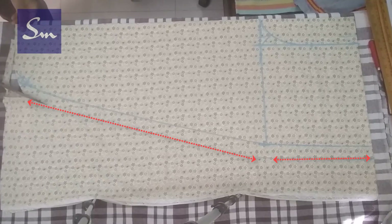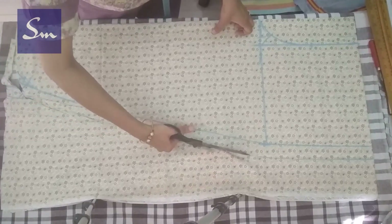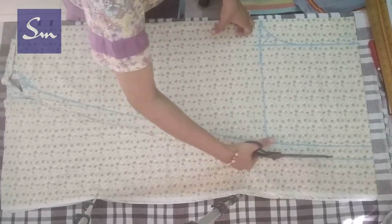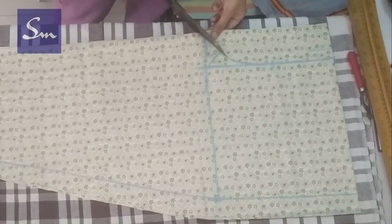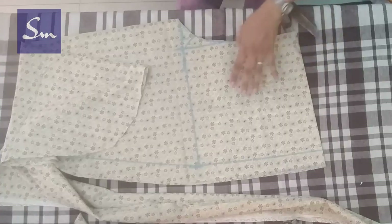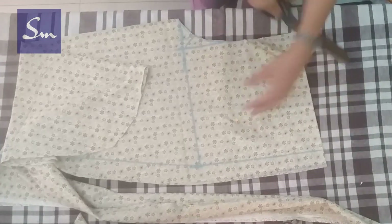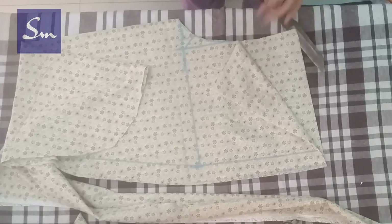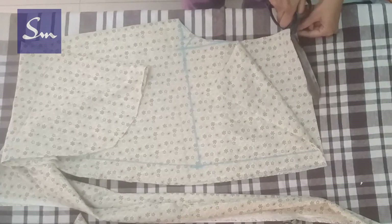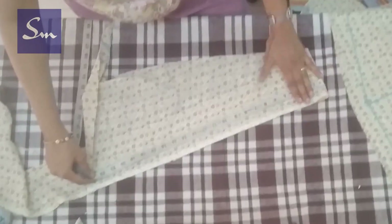Keep about 1 inch on the sides. This 1 inch you can even keep 1.5 inches if you want more gathers, or if you want it to be a salwar-like creation, then it can be a wider fabric from the sides. Now cut the hip curve from the top. You can keep the sides shape as you wish.